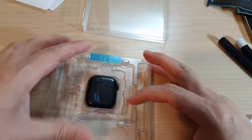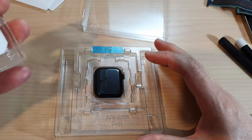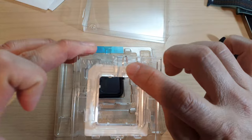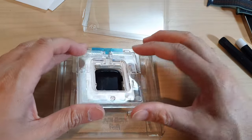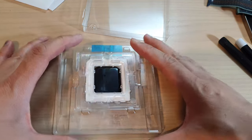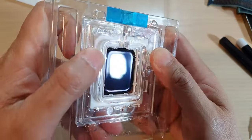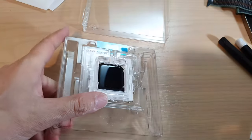Then we're going to place the watch in the slot right here. It has a groove that aligns to the blue tape, so you want to make sure it fits in like that and then push it down into place.